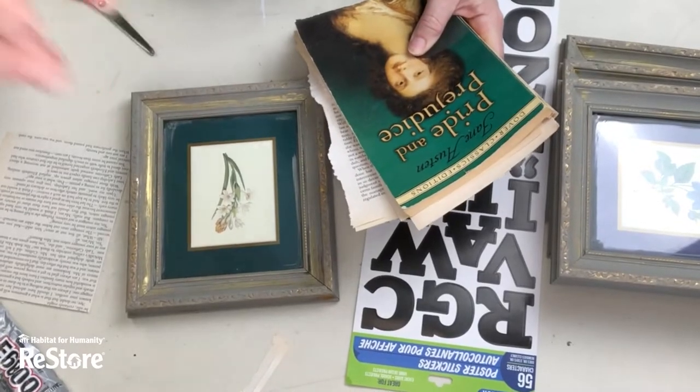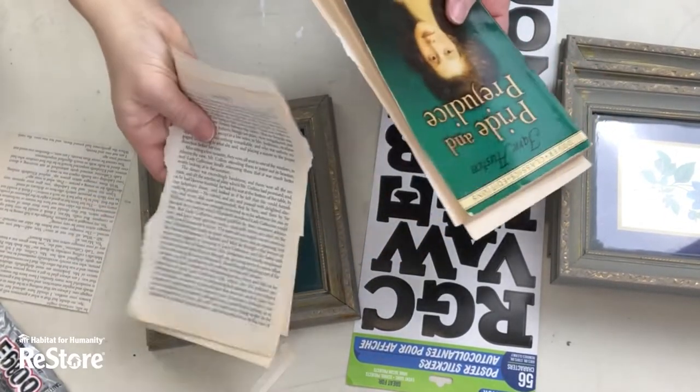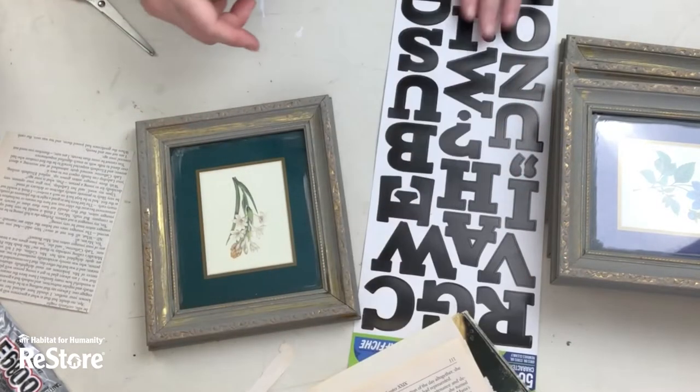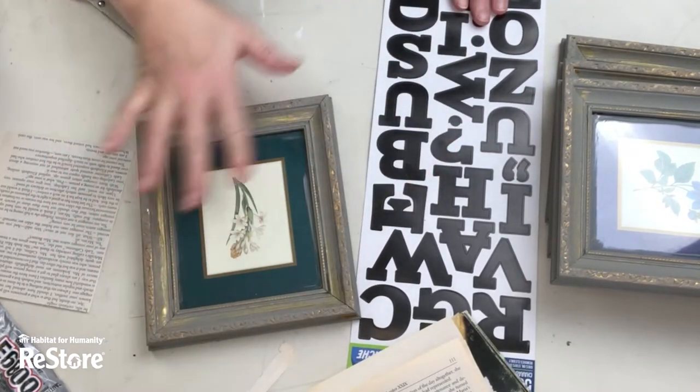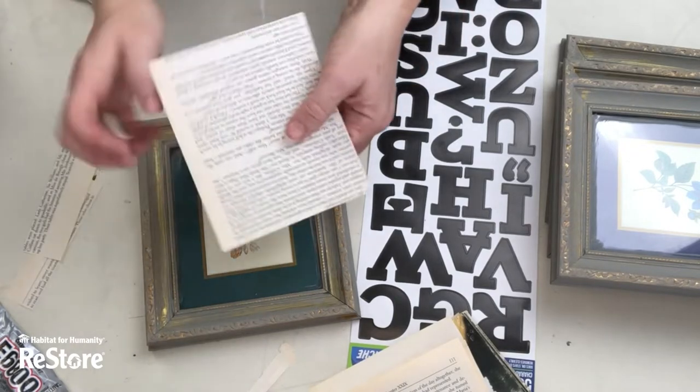We're gonna use an old copy of Pride and Prejudice I picked up at the ReStore. Because there is nothing offensive in this book. There is nothing worse than doing a DIY with book pages and finding something really awful on the page that you've chosen.